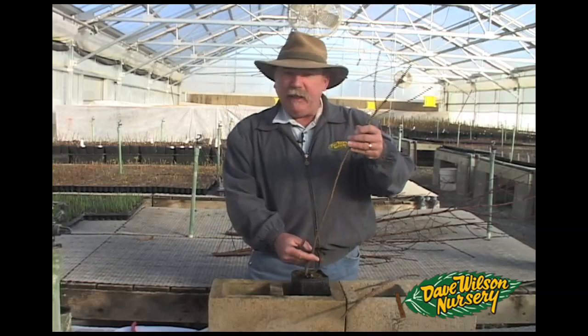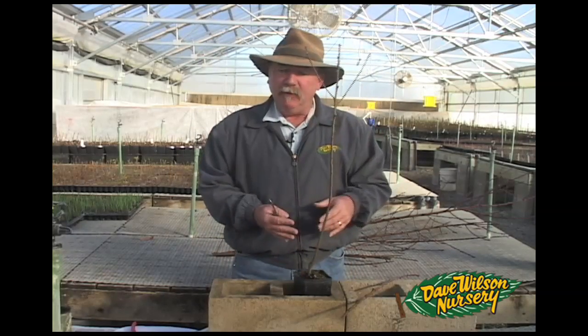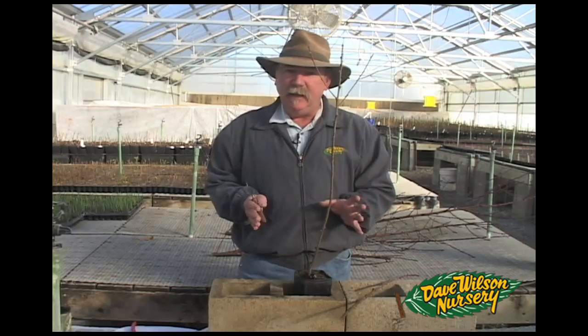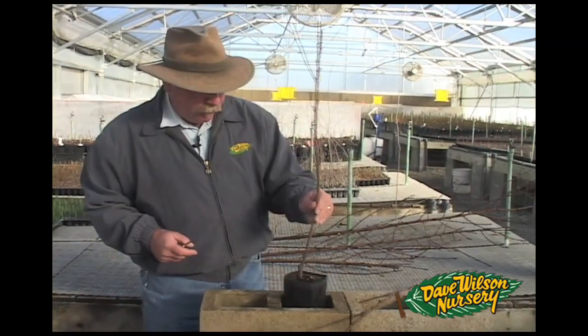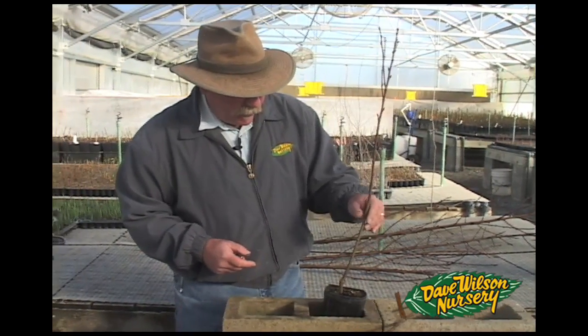I am going to do this on a peach today because that's what I have to work with, but you can use this type of graft on basically any type of material where you want to keep that vigor in the system. The first thing we're going to do is make our cut in the rootstock.